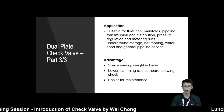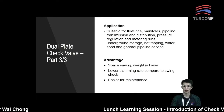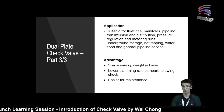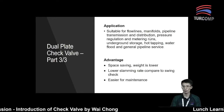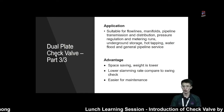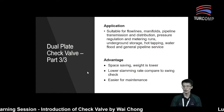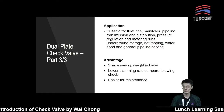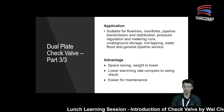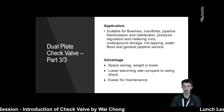Compared to the conventional swing check valve or piston check valve, the dual plate check valve is ideally suitable for many applications, such as flow lines, manifolds, pipeline transmission and distribution, and so on. The advantage is they are very compact in design, so they can save a lot of space and the weight is low. When there is a restriction of space on your site or platform, you can consider this dual plate check valve.